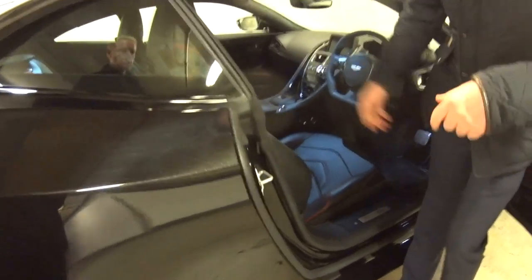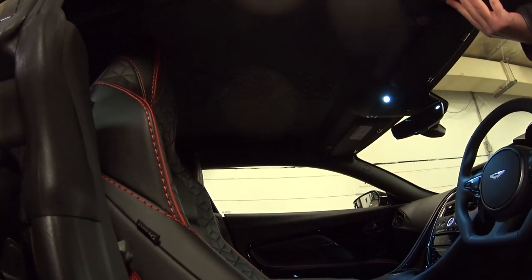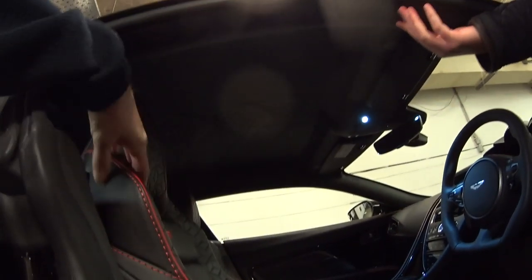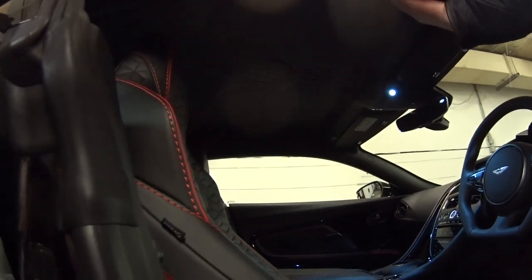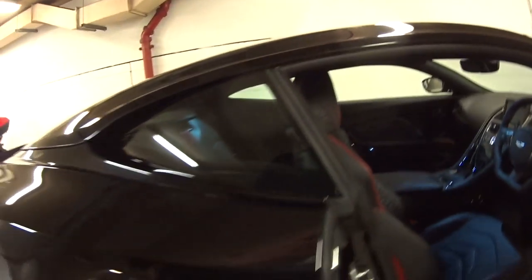If you look at the roof, they've done a leather headlining on this one — that's nice. Standard would be Alcantara with that mottled effect. You can match exactly what you've got on the seats on the roof as well, which is an option. All leather on the headlining.